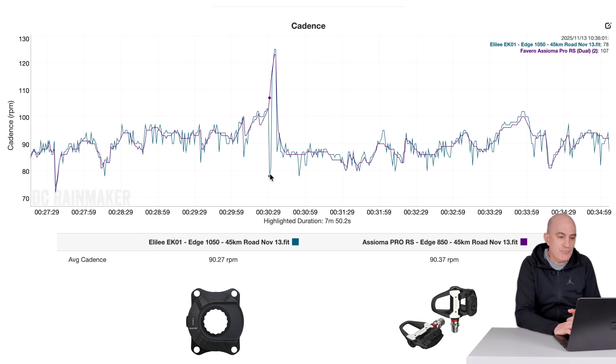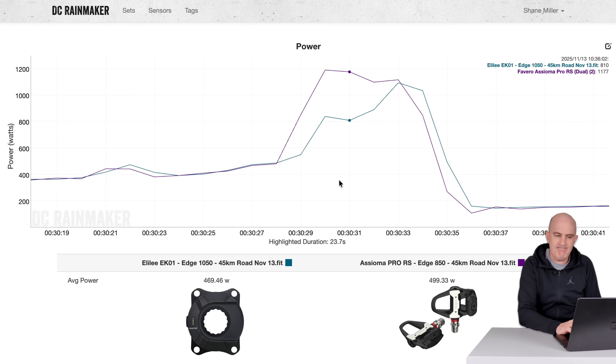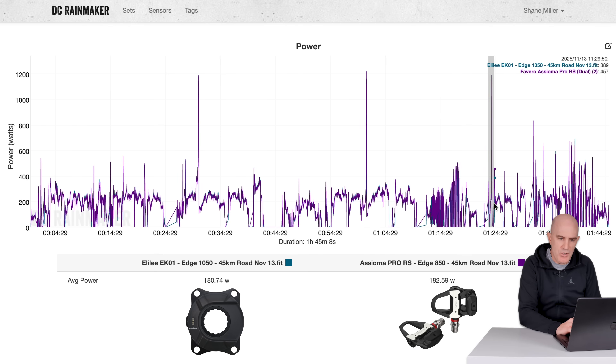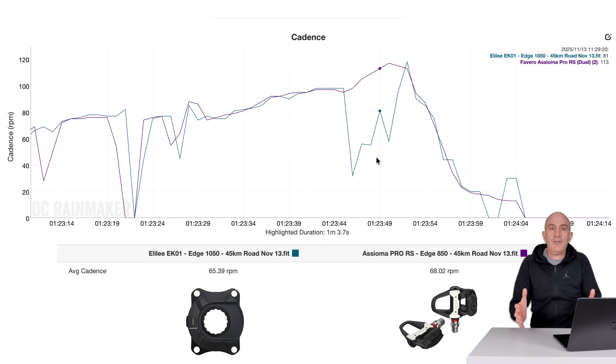Those with a keen eye would have already seen the drop in the sprint data. Without correct cadence with these power meters, you're not going to get correct power. This was very similar to what was happening with the Vector 3s and the original versions of the Rallys, where a certain sprint style would cause the cadence sensor to read zero — therefore, the power would read zero. Looking at those three sprints: the second sprint again, EK01 well under; and the third sprint was extremely poor. With those hard accelerations and full sprints, the EK01 is just completely failing.